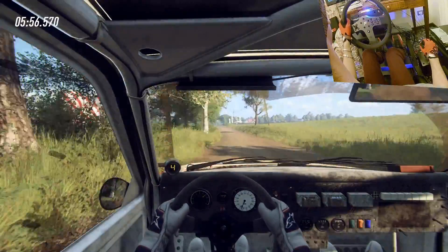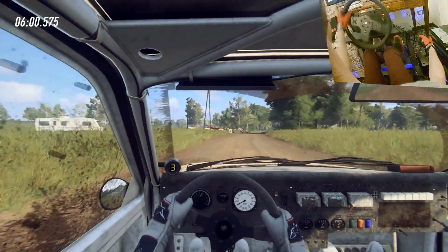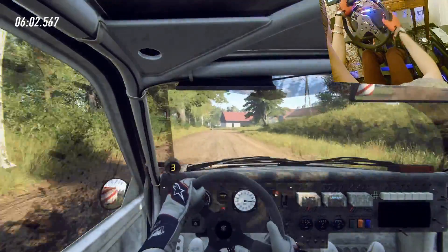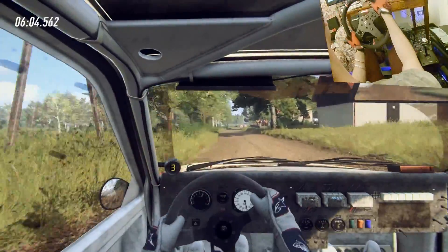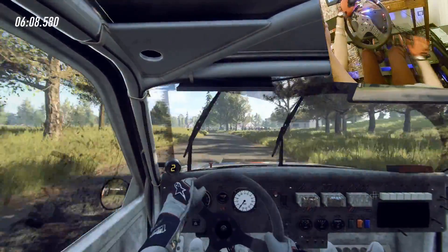Turn four right, into five left, into two right, tightens, tarmac, into five left, caution, 100, chicane.